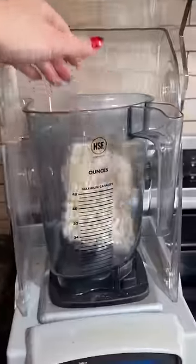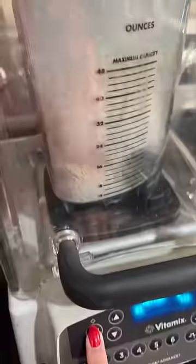Today is day 10 of my instant ramen challenge and I'm back with my friends. I figured they could all use some ramen meatballs.